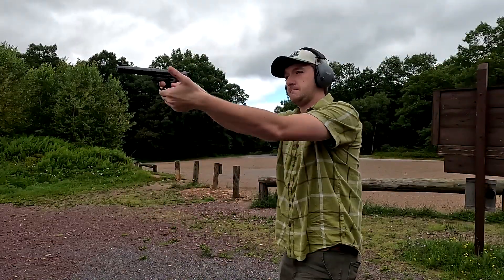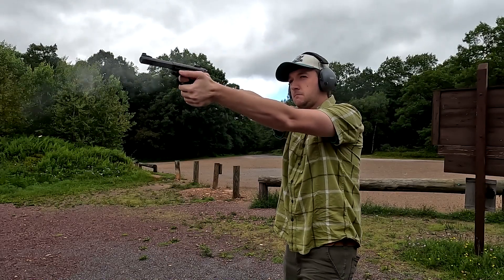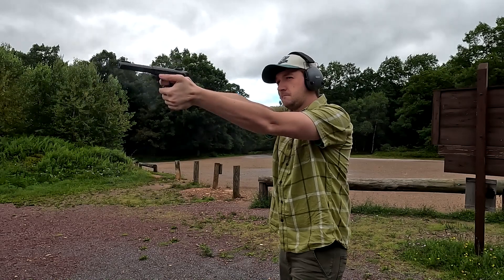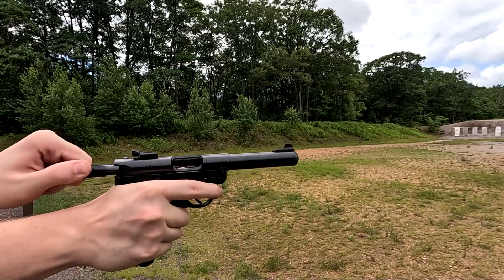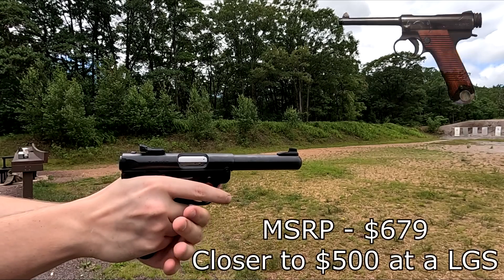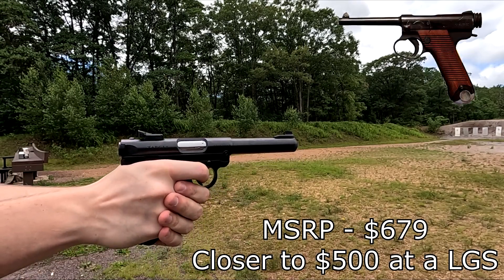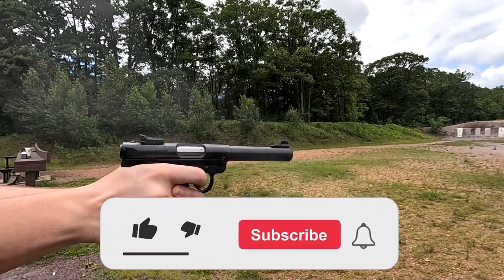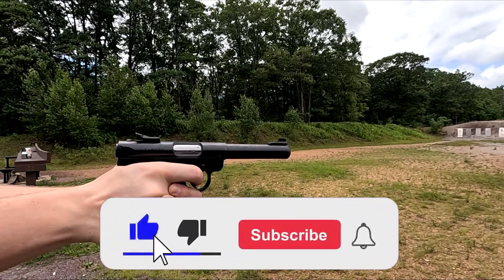The Ruger Standard Model is a .22 long rifle semi-automatic auto-loading pistol designed over 70 years ago. It was designed by Bill Ruger in 1949. Bill Ruger got a couple of Japanese Type 14 Nambu pistols from a returning vet, and inspiration would strike. I always thought the Ruger Standard was based off the German Luger,